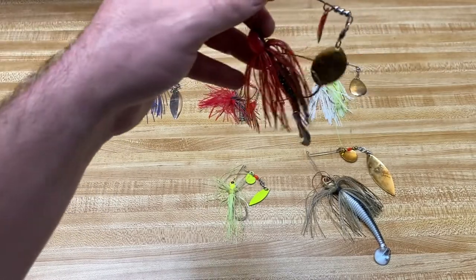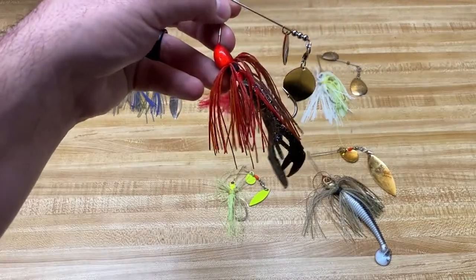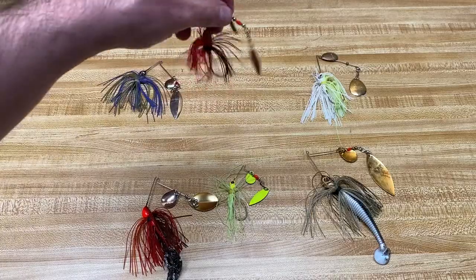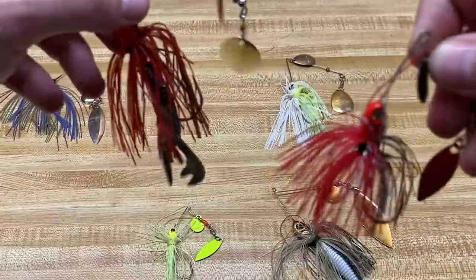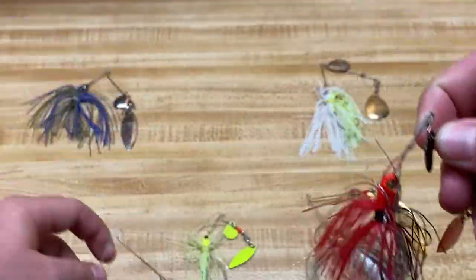A trailer also puffs up the profile. You can see here that it makes the skirt bulk up just a little bit — not a lot, but just enough. Unlike this one without a trailer — this is a smaller spinnerbait too — but you can tell the profile looks different. And sometimes that's all it takes is just a little bit different look, and that's what triggers a bite.